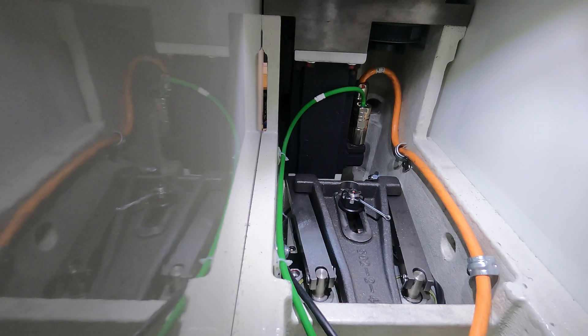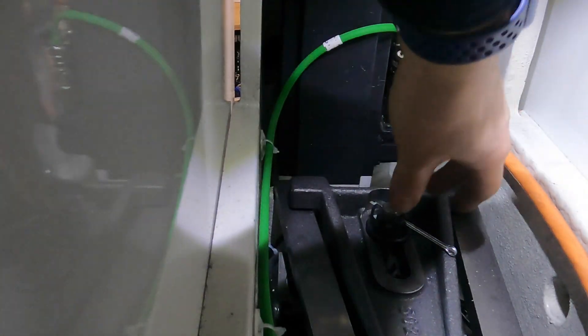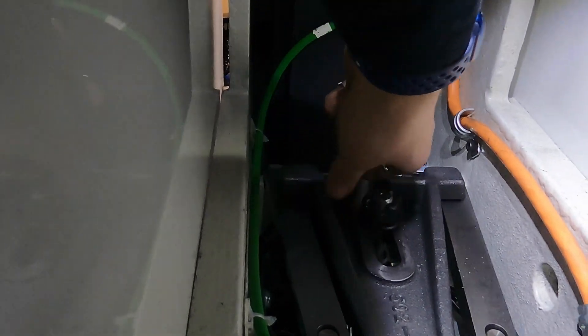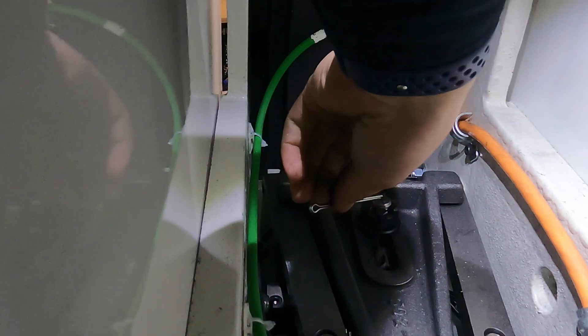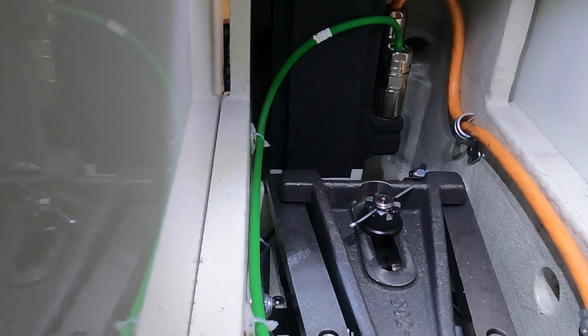From inside the spindle base, you'll see the castle nut and cotter pin for the workhead clamp assembly. Loosen the castle nut and remove the cotter pin. Then hand-tighten down until the castle nut is just touching, and back it off approximately a 12th of a turn to the first slot that allows the cotter pin to go in. In the completed position it should look approximately like shown. If you've done this correctly, proceed to the next step.